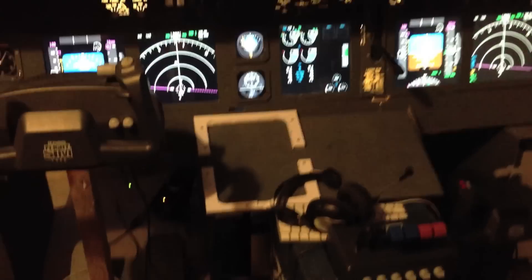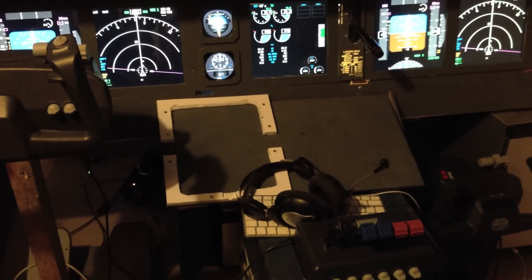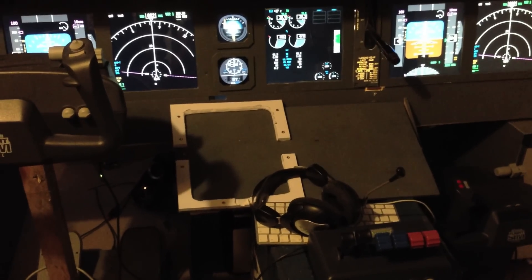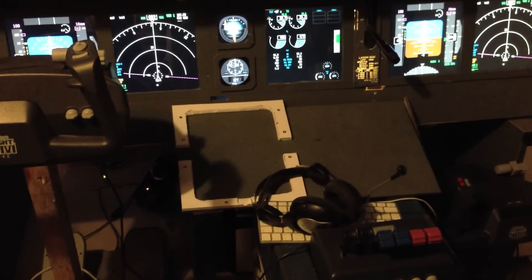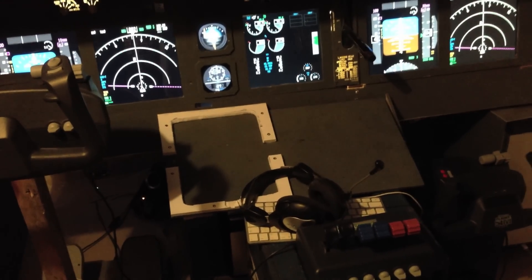That ugly white thing in the middle right there is actually an unpainted frame for an iPad. I'm using an iPad as FMC right now. Not an optimal solution, but it saves me like 300 euros to begin with, so that's okay.